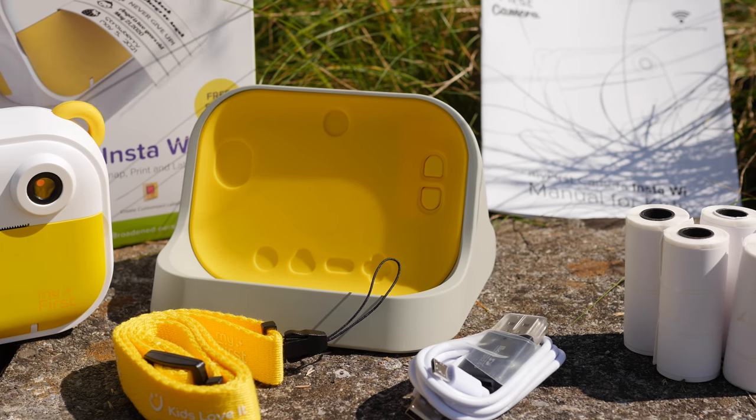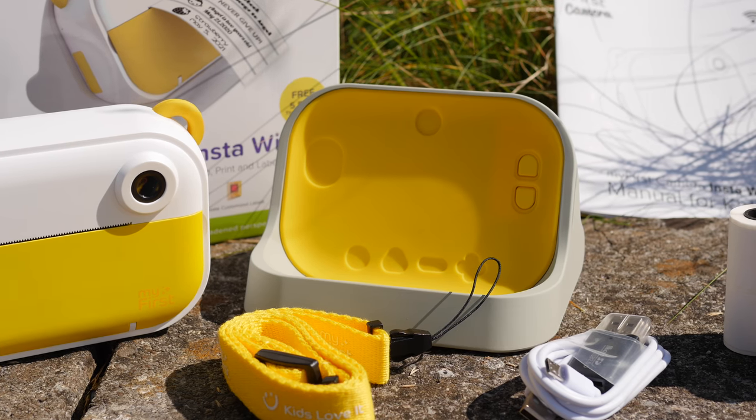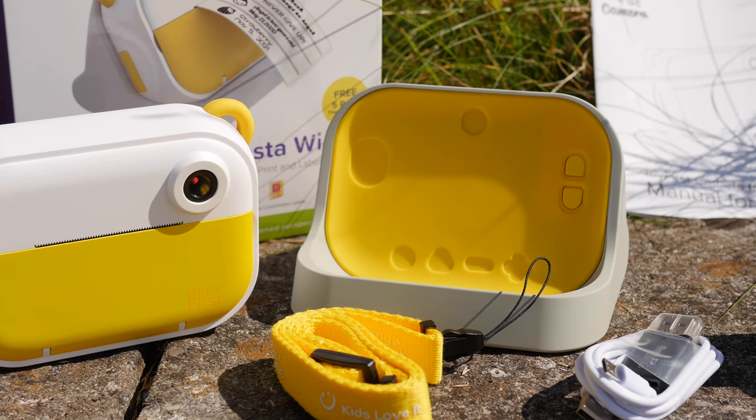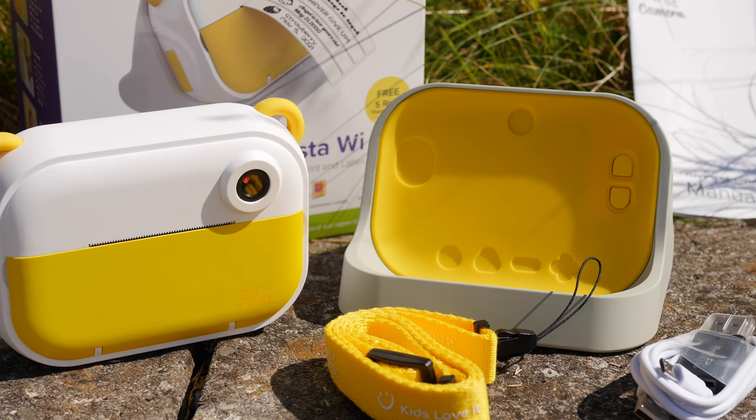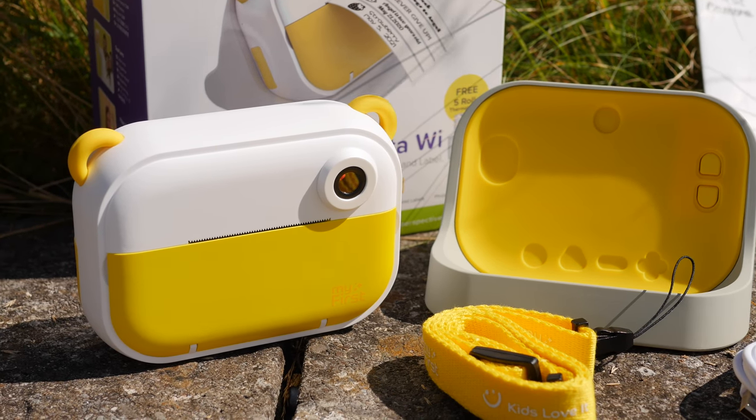My First is not a new company — in fact we've reviewed products of theirs before, so the usual Kickstarter caveat applies, but I'm confident you should be safe with this one. It's not a concept product; it's fully functional and should be ready for shipping.